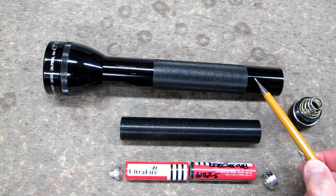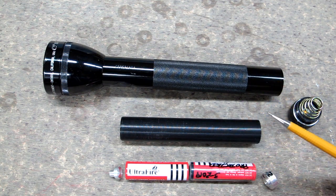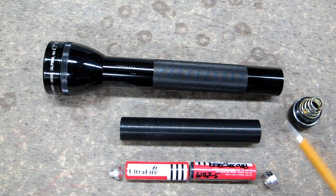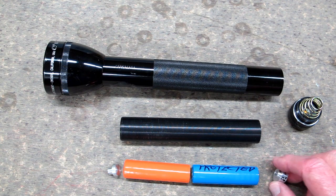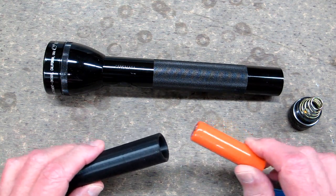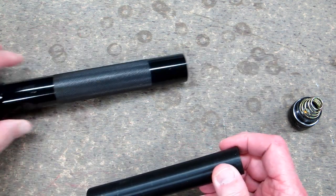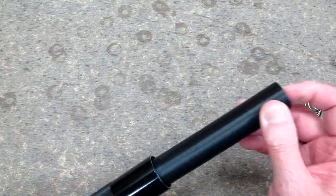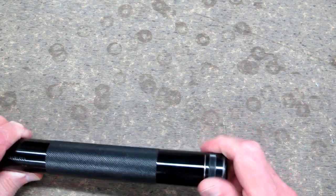This is a 3 C cell Maglite flashlight that I converted to use the unprotected cells. This is my adapter — you require the front and a rear spacer. Now if I use two protected cells I can do away with the rear spacer. Put in two protected cells, put that in there, and it works just fine.